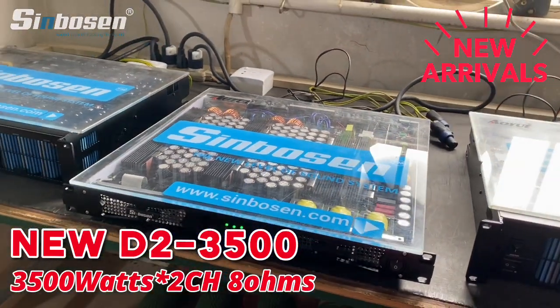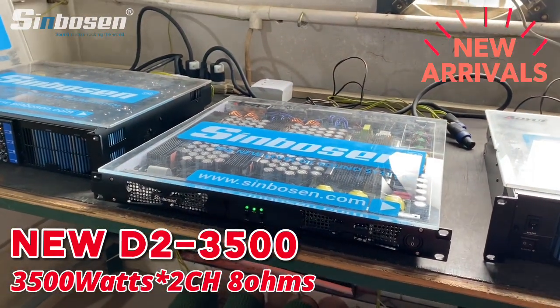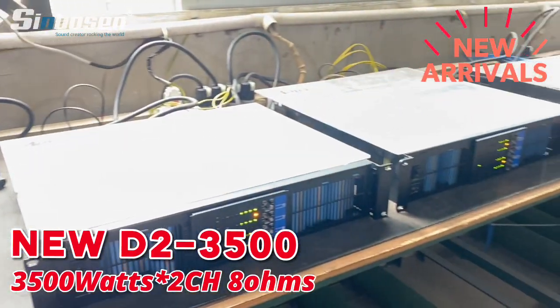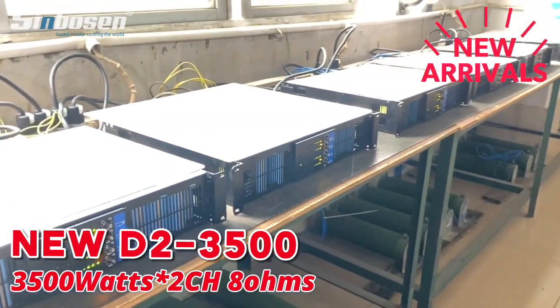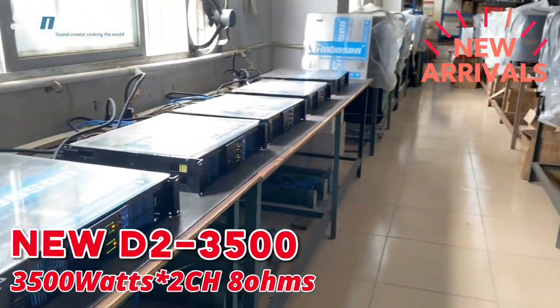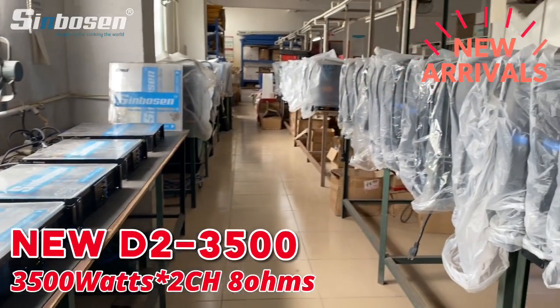welcome to contact us. I will also do a lot of our other FP series amplifiers too. Welcome to contact us, thank you very much.